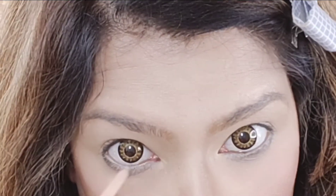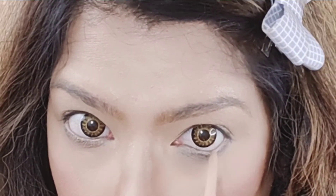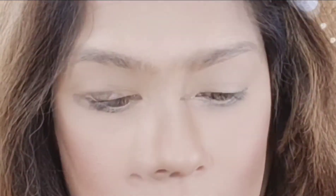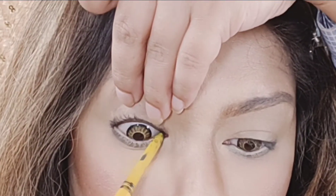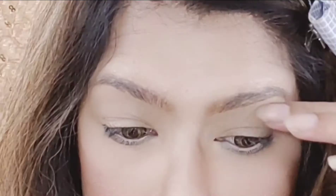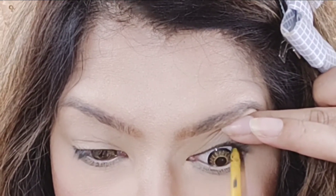First of all, we will take a nude pencil and fill our waterline. This is Rimmel's nude pencil. Now we will take this Colossal Kajal and fill our upper lash line and fill our eyes with a good definition.